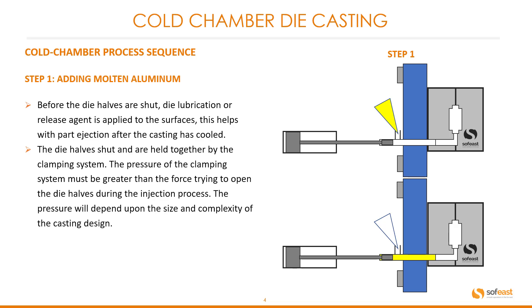The die halves shut and are held together by the clamping system. The pressure of the clamping system must be greater than the force trying to open the die halves during the injection process. The pressure will depend upon the size and the complexity of the casting design.